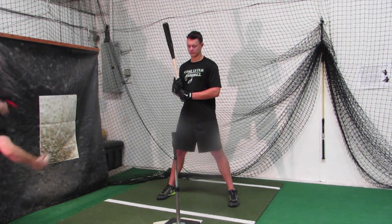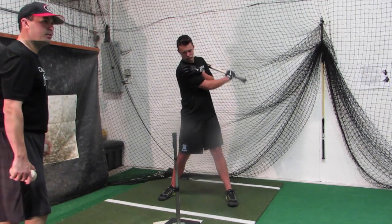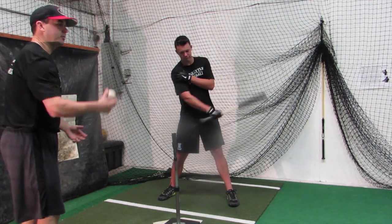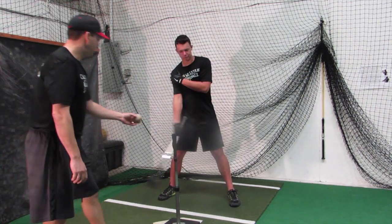So as we continue, watch Ryan come straight down. A lot of people say, oh it's a ground ball — but he's working his approach right now, so when he gets in the game he's straight to the breaking ball.